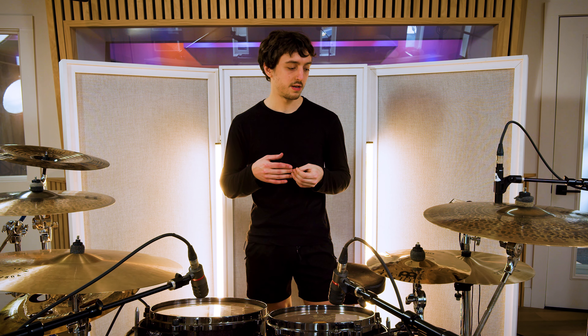Hey, I'm Brody Smith. I just wrapped up a session here in Nashville with Meinl Cymbals and Meinl Stick and Brush, and I just wanted to run you through my setup real quick.